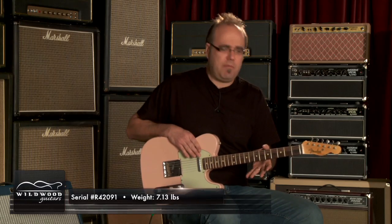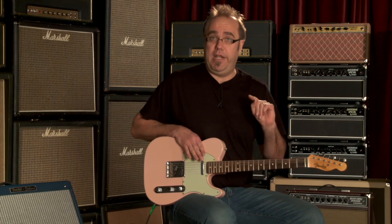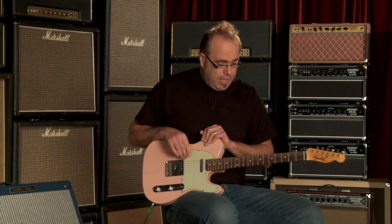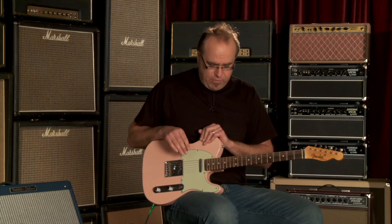This has a mid-60s C-shaped neck, so not huge but comfortable. It's got rosewood — Brazilian rosewood, I might add — which is no small order, ladies and gentlemen, in this day and age. And it's a 10-inch radius, which is flatter, of course, and comfy. 6105 frets.